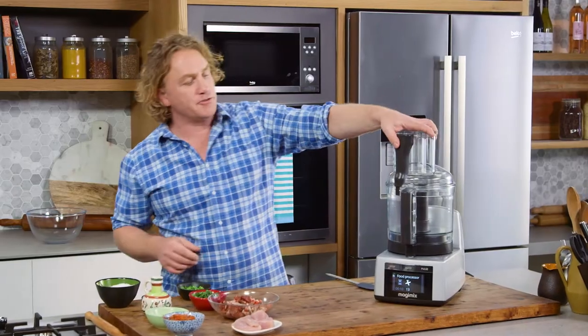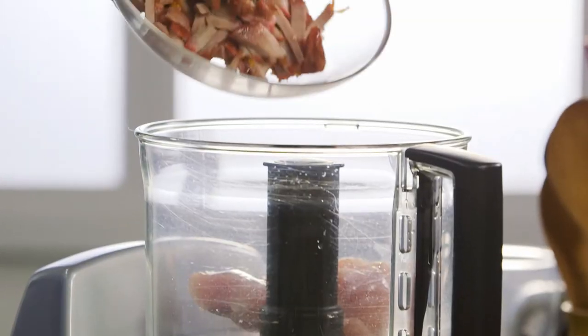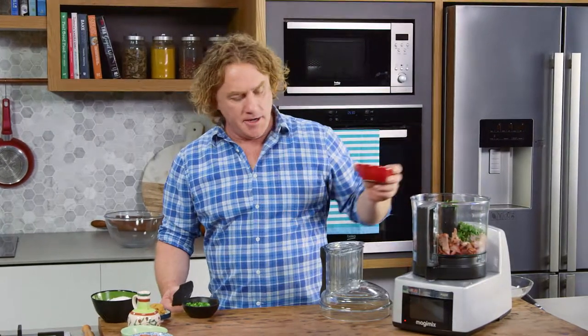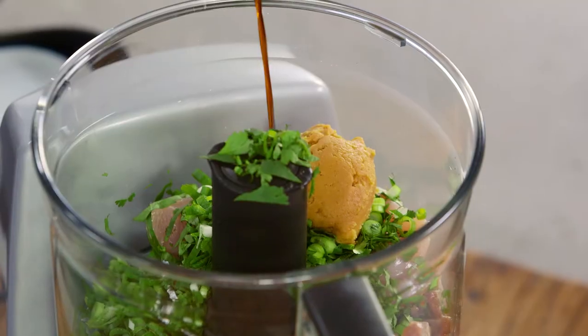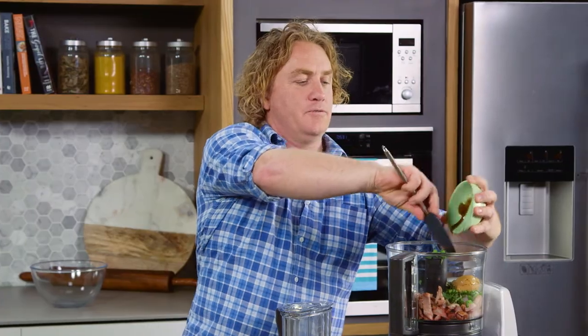I'll put the food processor attachment on to make an easy filling. I'm gonna add my chicken breast, some barbecue pork, a quarter of a cup of coriander, a quarter of a cup of spring onions, a large tablespoon of white miso, a tablespoon of soy sauce, a tablespoon of oyster sauce, a quarter of a cup of kimchi and a nice pinch of salt, because you want it to taste good.